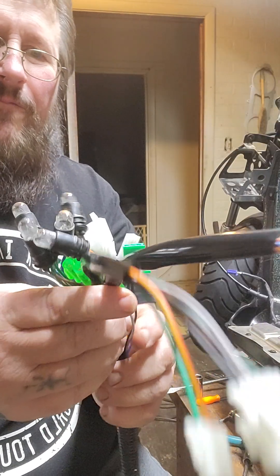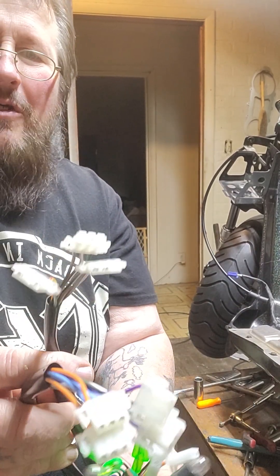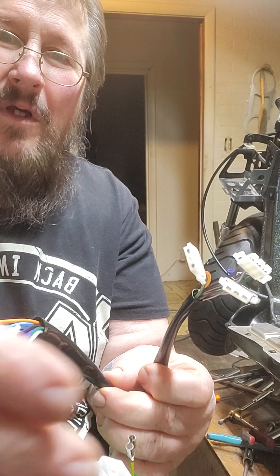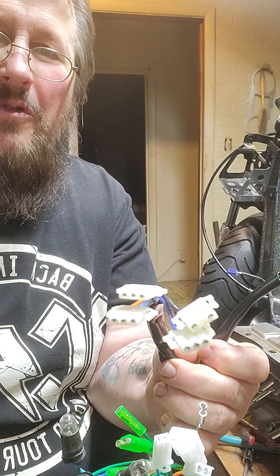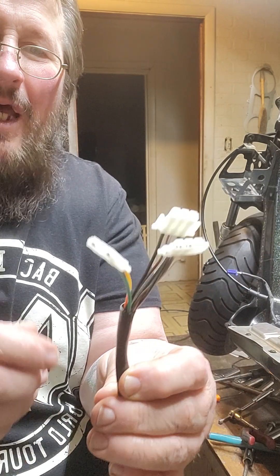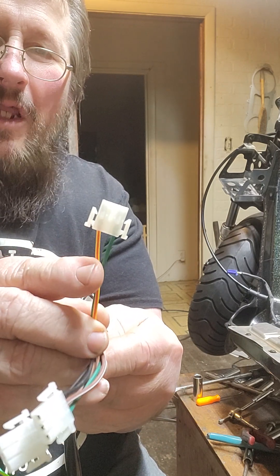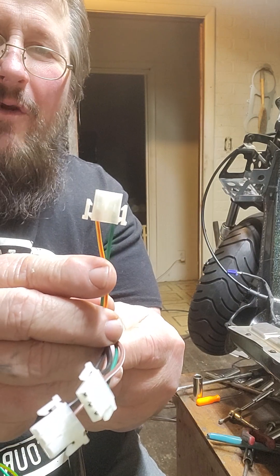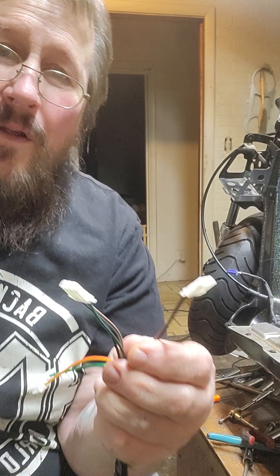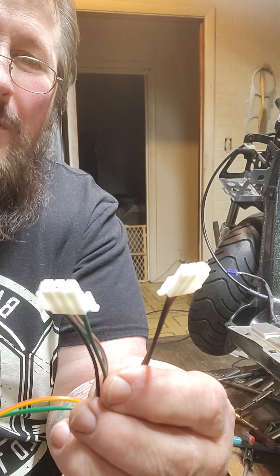Going up to the front portion of the bike, this harness is for a scooter that has multiple switches on the right and multiple switches on the left. The right side consists of your starter button — the starter button wire is yellow with a red stripe and a green ground. These other two wires are what's going to power your headlights.